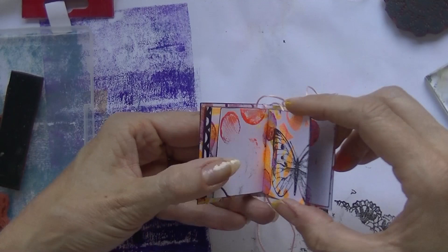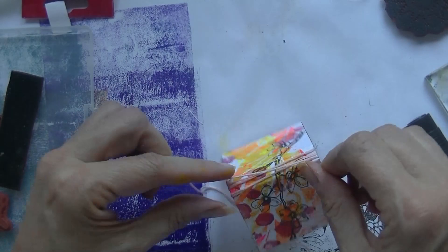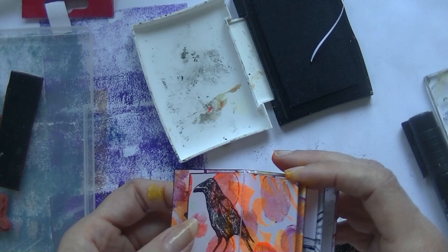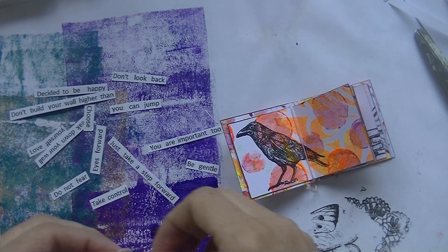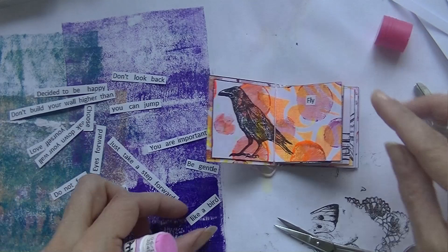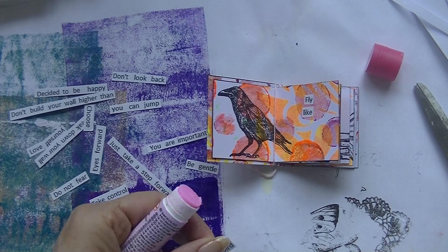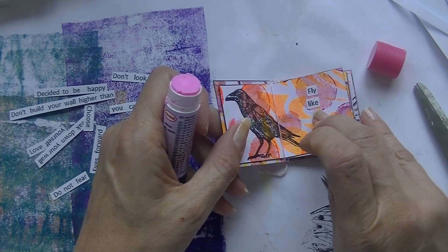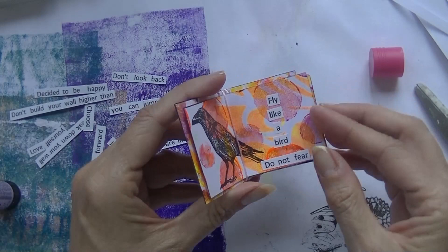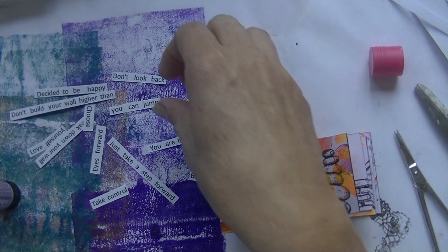You can see I fold the page and wrap the thread around it, then put another page in and wrap it on the inside of that one as well — until you're done. Then you bind them on the back of the spine. It's an easy binding with no holes needed. Now cutting out some phrases and gluing them — they kind of match with the pictures I stamped. Here is 'Fly Like a Bird.'